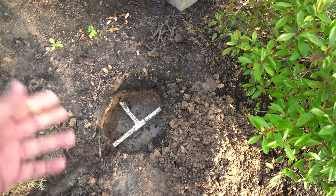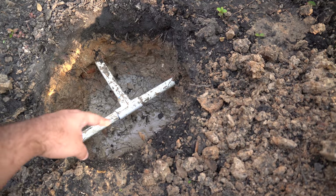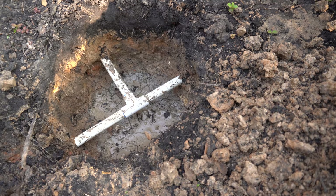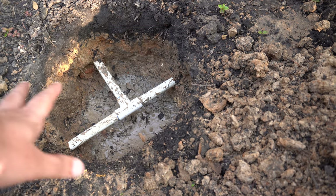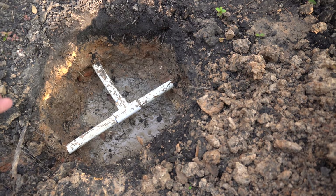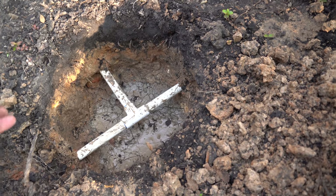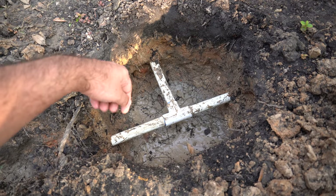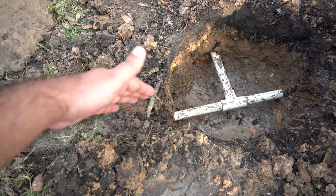So I started digging and what I found was that there is a T-joint over here. I was pretty confident that the leak would be around this T, but once we dug it up, I turned on the sprinkler system again and to my bad luck we started seeing water coming out from this side, not from any of these joints.